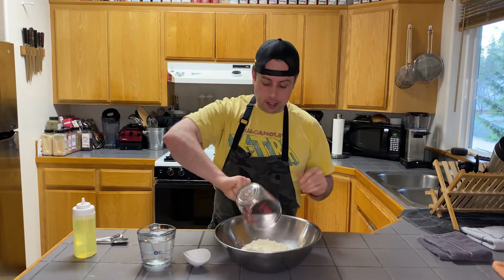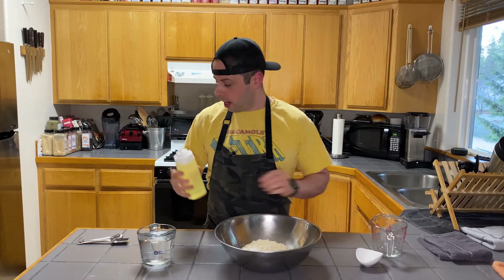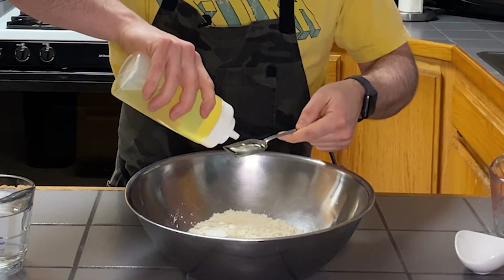We've got two cups of this into the bowl, about half a teaspoon of salt. And then, super non-traditional, I like to add about two tablespoons of canola oil.